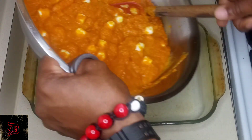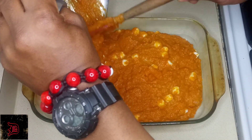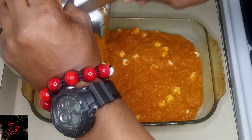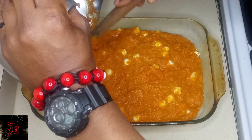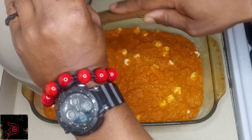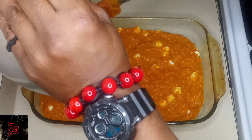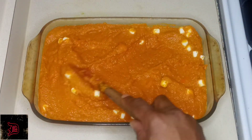Now what we're going to do is pour our carrot fluff into our baking dish. Just get the last little bit here, and then we're going to go ahead and start smoothing this around.